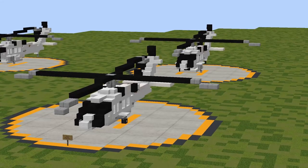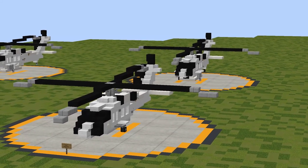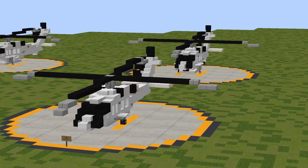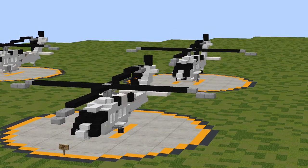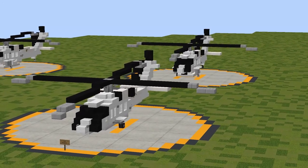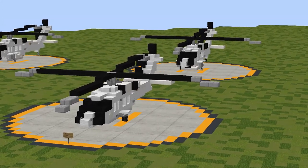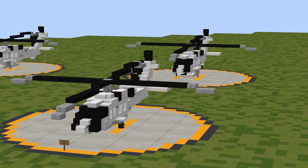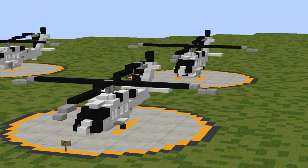Congratulations on completing the Sikorsky S-70i Black Hawk. Thank you so much for choosing an Aero Team design — we hope you enjoyed building it and that you enjoy having it as part of whatever project you're using it for. Feel free to use this in any publicly available project, provided you give proper credit to the Aero Team. If you've built this helicopter, let us know — tag us on Twitter or share it on our Discord server. Please consider subscribing to the Aero Team channel to be the first to see our new aircraft. Thank you all for watching, and we'll catch you in the next one.